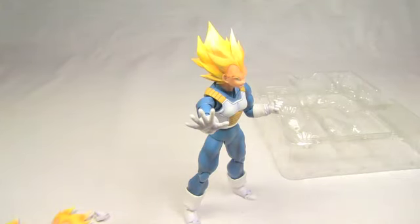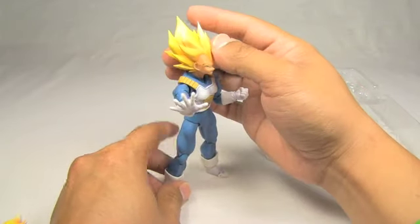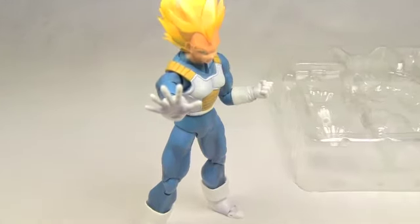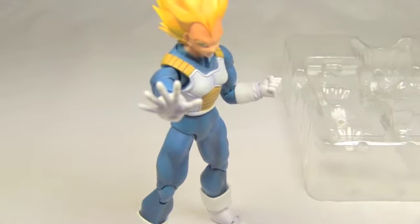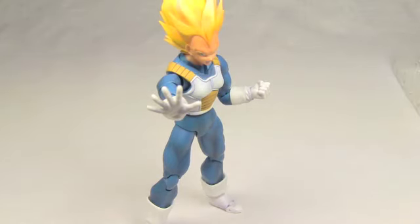There you go — really awesome figure. Let me get a final pose here for you with a little bit of zoom. There you go guys, that is my unboxing and review of this extremely awesome Super Saiyan Vegeta figure. I am extremely happy with this figure and I'm so happy to finally add it to my Dragon Ball collection.